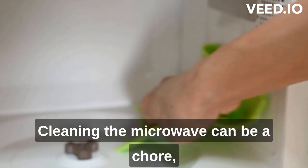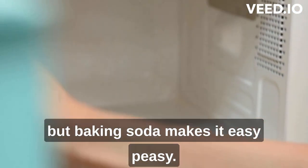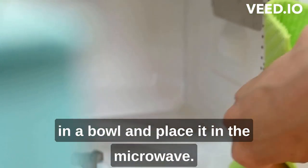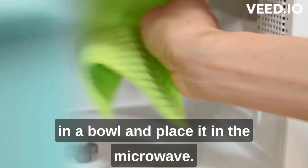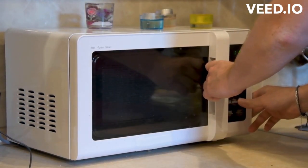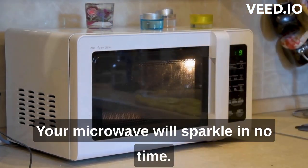Cleaning the microwave can be a chore, but baking soda makes it easy peasy. Mix a few teaspoons of baking soda with water in a bowl and place it in the microwave. Turn it on for a couple of minutes and then wipe away the grime effortlessly. Your microwave will sparkle in no time.